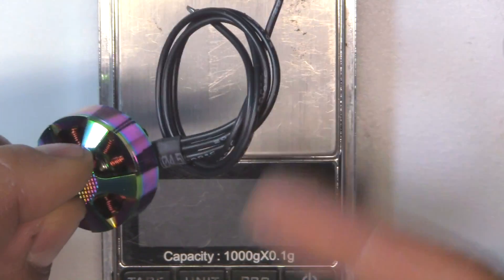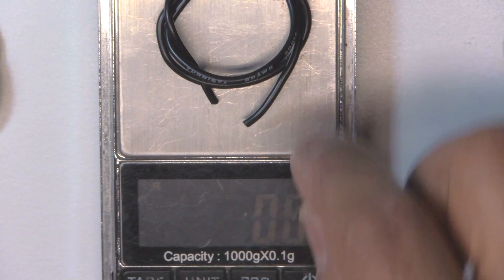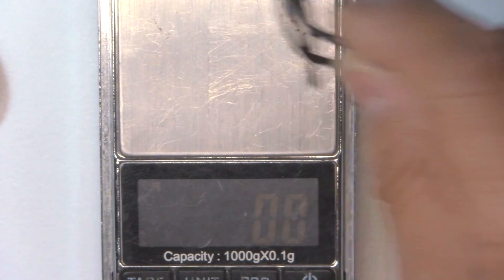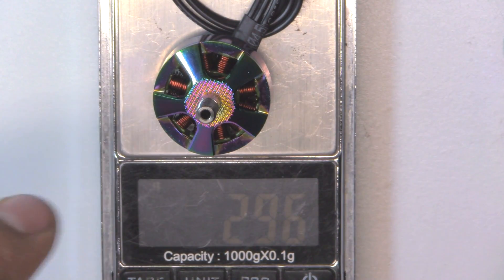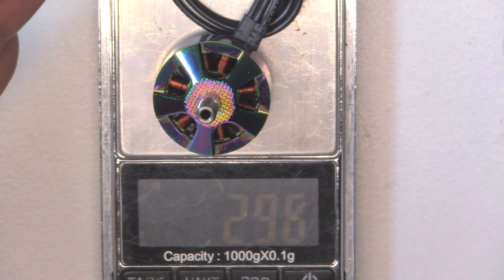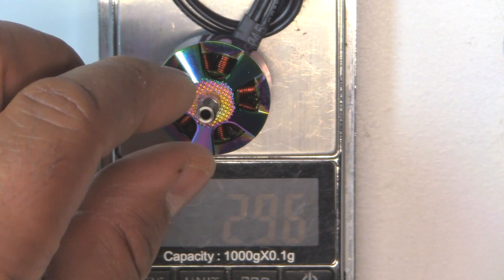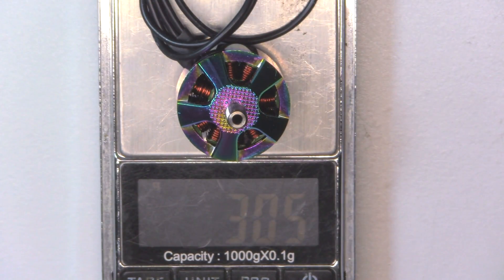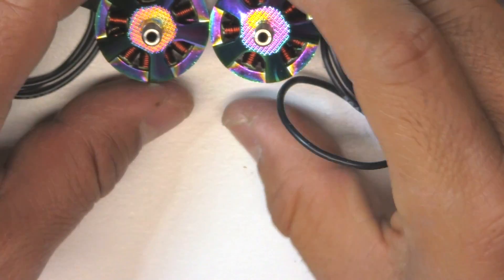If we trim the wires to 50 millimeters — since a lot of motors have different wire lengths — the wire removed weighs about 2.2 to 2.3 grams. So the 2306 would be 29.6 grams with 50 millimeters of wire, which is for arm-mounted ESCs. The 2207 comes out to 30.5 grams. Pretty good weights on these motors — quite light actually for this size. Brother Hobby always tries to make light motors, and these are no exception.